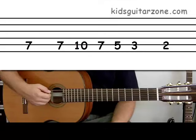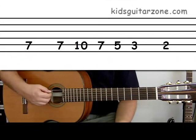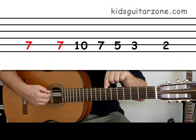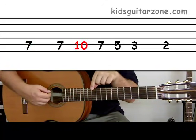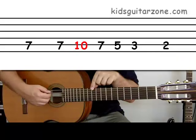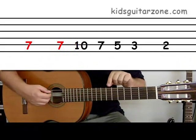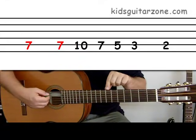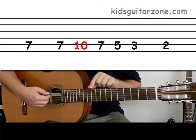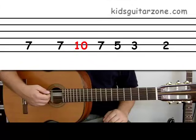If you look at the tablature you can see we've got some numbers that are higher than any numbers we've played before. We're starting on the seventh fret and going up to the tenth fret. Your seventh fret probably has one of those white fret markers on it — maybe your tenth does too, maybe it doesn't, so you may have to count. Let's get started.